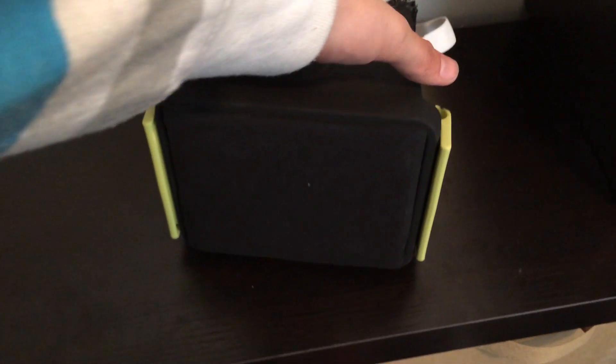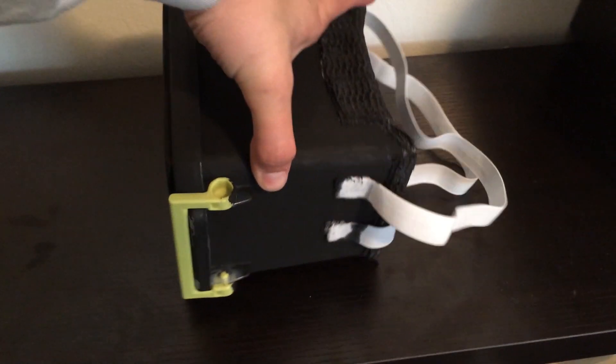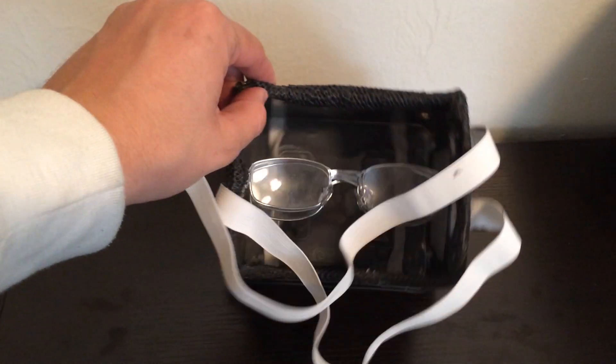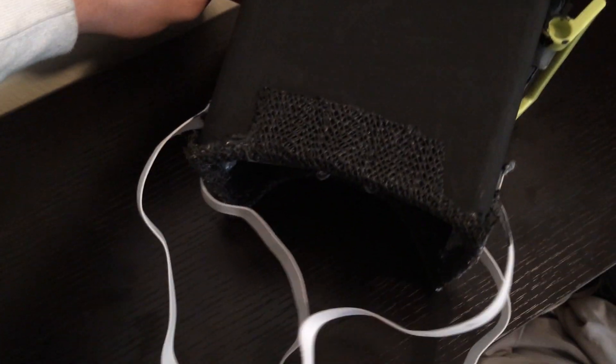Another thing you can do, which I plan to do in the near future, is spray paint the outside black. That isolates you from the outside world a little bit more, gives you a better experience overall, and adds a bit more contrast for the display. The last thing I'd recommend is maybe making a hole in the side for headphones to come out so you can wear headphones with it, or just use a Bluetooth headset.